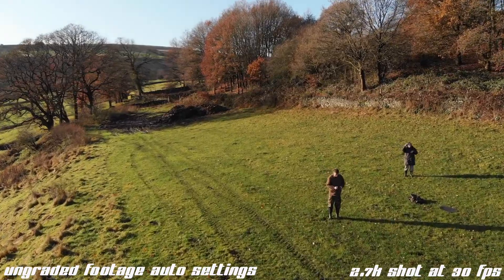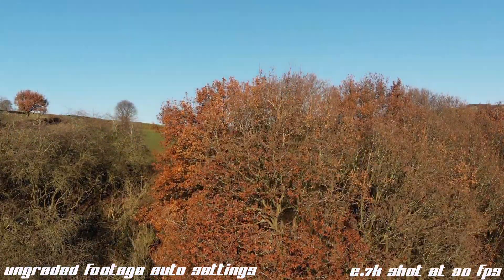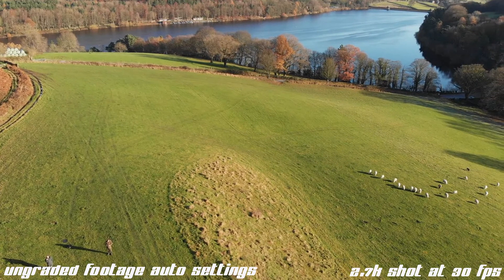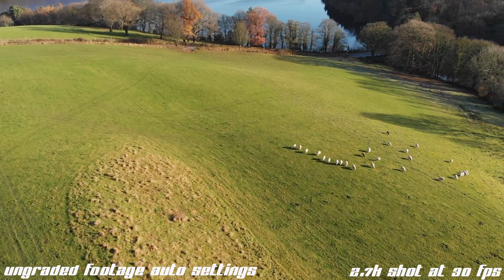Now below in the description box you'll find links to drone channels I watch constantly on YouTube, and great information regarding the Mavic Air on these channels. So do check out the links — great channels and great YouTubers. Do check them out.